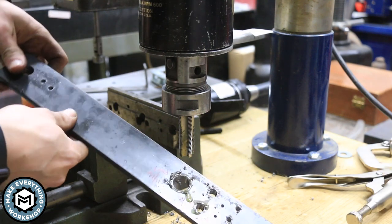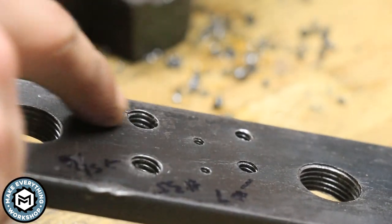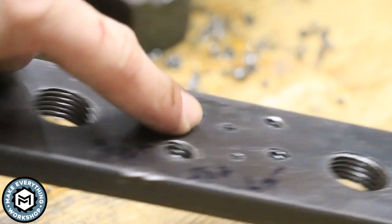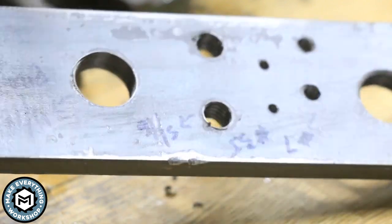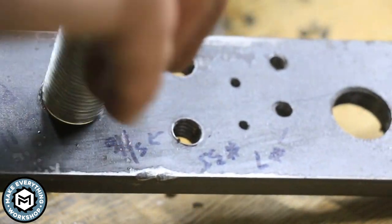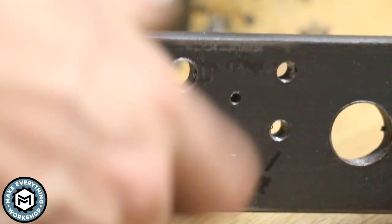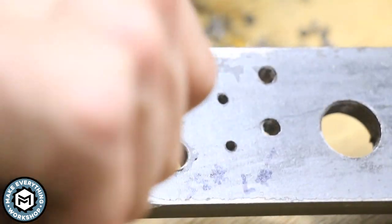Nice. You can see in there — hopefully this translates on camera — I've got nice sharp threads in all these holes. The true testament to the success of this is the fact that I can tap a three-quarter-16 hole in three-eighths plate in all of like two or three seconds. Overall, I'm super happy with how this thing came out.